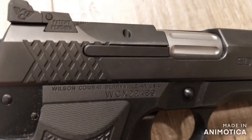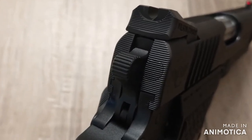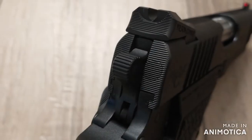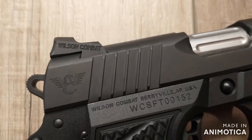The EDC-X9 has a user serviceable external extractor. The SF-T9 has a classic 1911 internal extractor. Personally, I don't have a preference here — they're both Wilsons and they're both going to perform just fine. Wilson knows what they're doing with internal extractors. I do like the more classic look of the internal extractor though.